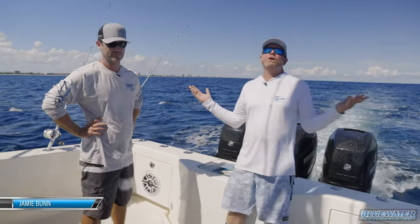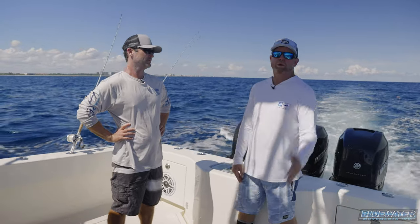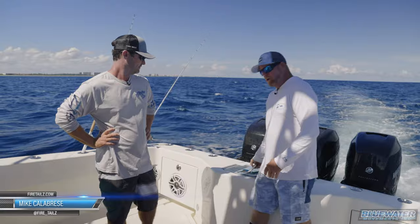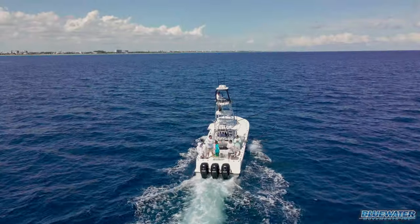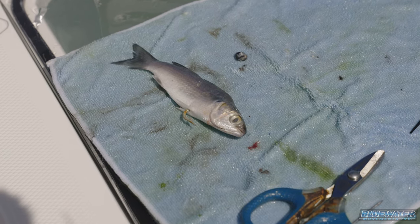What's up everybody? We got another awesome tips and tricks video here for you at the Fish Blue Water Channel. I got Mike Calabrese from Fire Tails. We're out here offshore — it's fall in South Florida and these finger mullets have shown up everywhere. They are abundant.